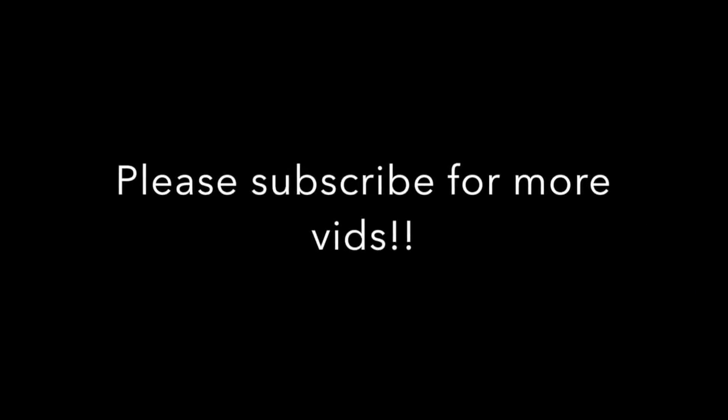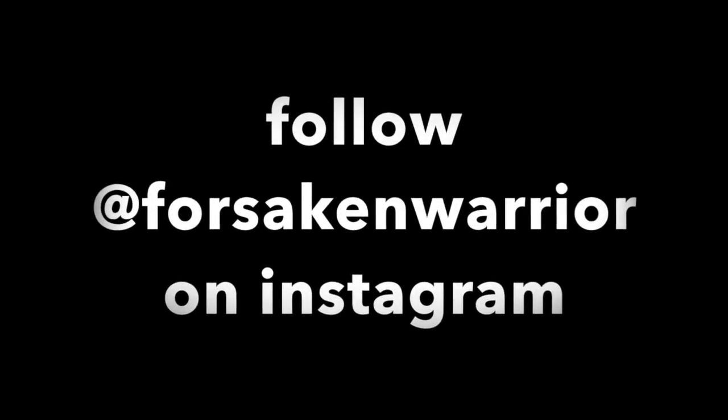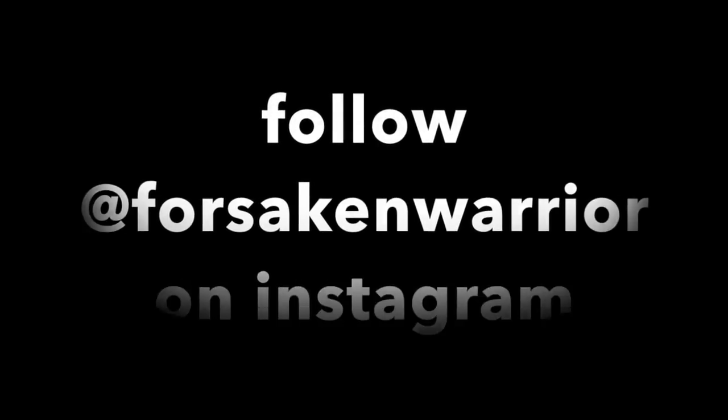Appreciate you guys watching. I'm going to try to make more of these videos so you guys have stuff to go off of — kind of take a look at what the Jailhouse Strong programming is about and where I'm at. Definitely appreciate you guys watching. Please click the subscribe button and follow my Instagram at forsakenwarrior. Much love guys, thank you so much.